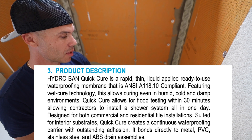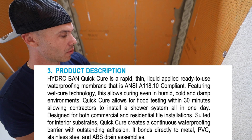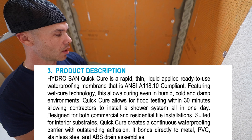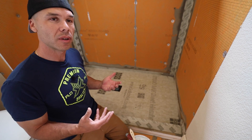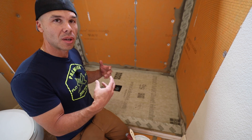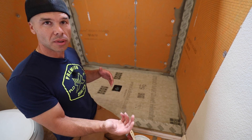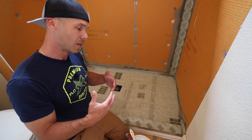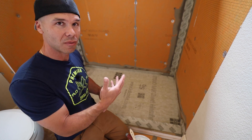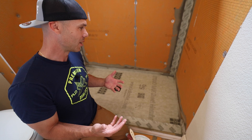Designed for both commercial and residential tile installations, suited for interior substrates, Quick Cure creates a continuous waterproofing barrier with outstanding adhesion. It bonds directly to metal, PVC, stainless steel, and ABS drain assemblies. Different than other roll-on waterproofing membranes, it actually uses moisture in the air and moisture in the water when you pour water on it to cure. Really kind of space-age stuff that goes against most conventional waterproofing.